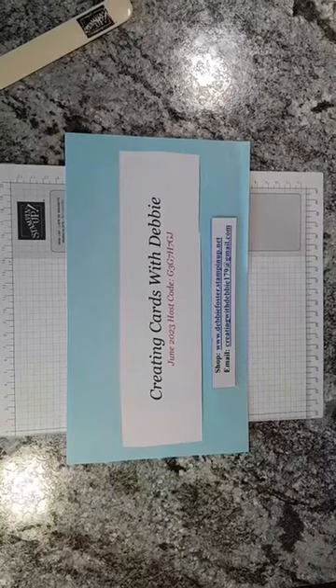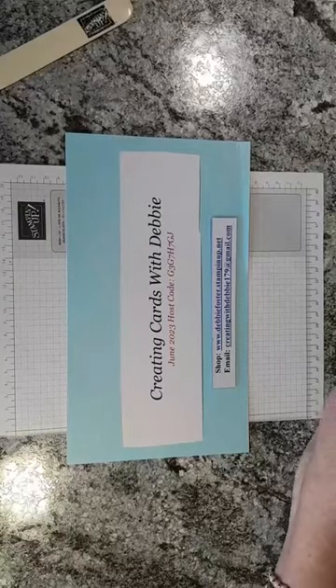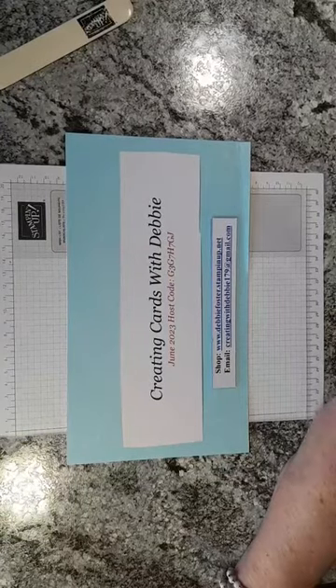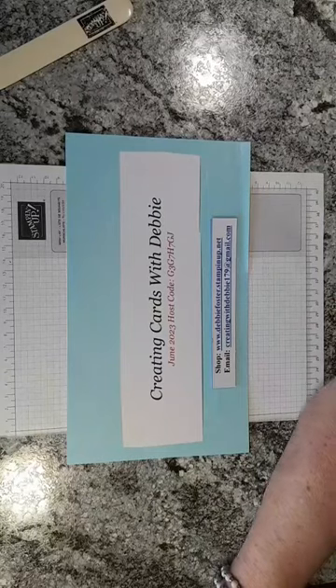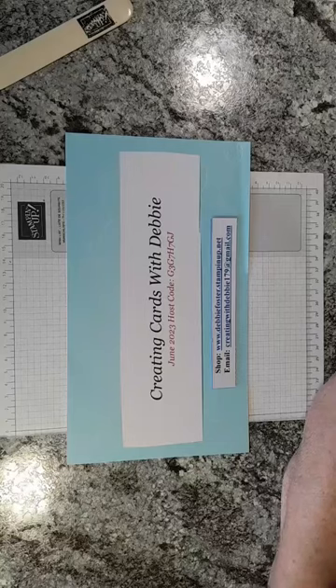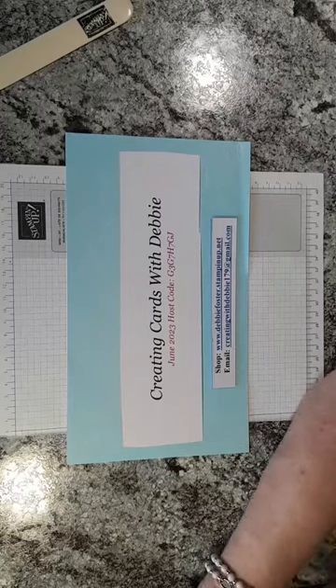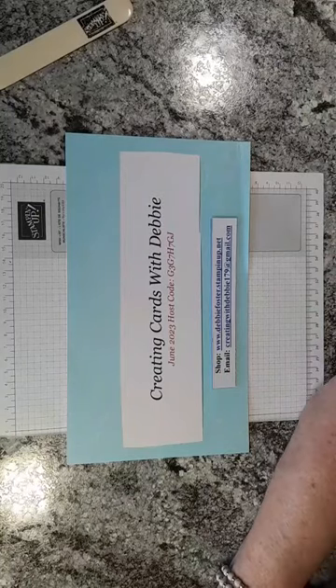Hello everybody, hold on let me bring my laptop up so I can watch the comments as you come on. Be sure you say hello when you come on and let me know that you're here. I hope everybody's doing well today. We've got a bright sunny hot day here in Arkansas today — we've got a heat advisory out for us.